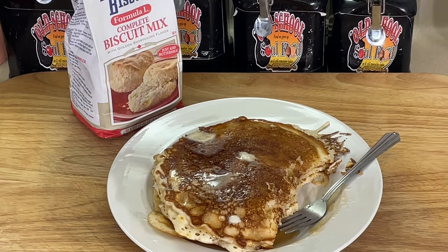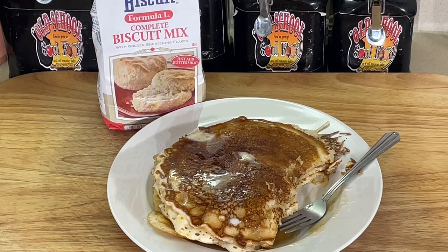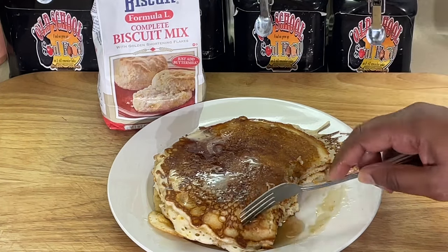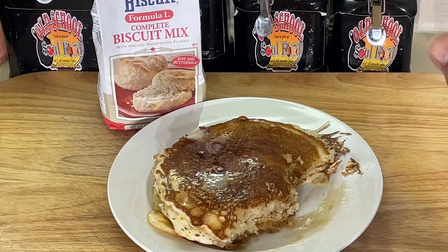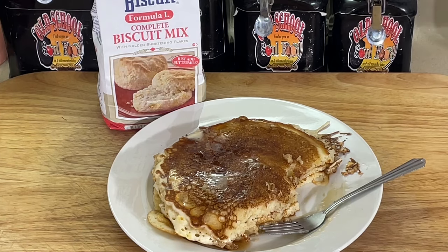So anyway, y'all, if you can find the Southern Biscuit Formula L Complete Biscuit Mix — I did two videos on it. You can go online; I think it's especially available online. They say some Walmarts have it, some Krogers have it. You can just Google 'Formula L Biscuit Mix' and put in your zip code or address and it'll tell you if it's in your area. The biscuits are second to none with this biscuit mix.